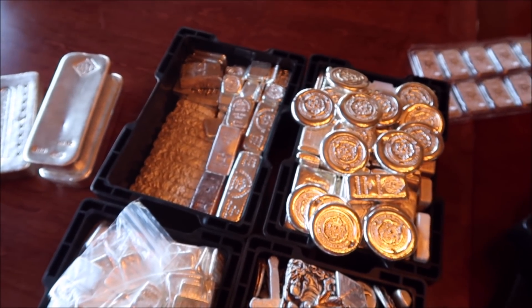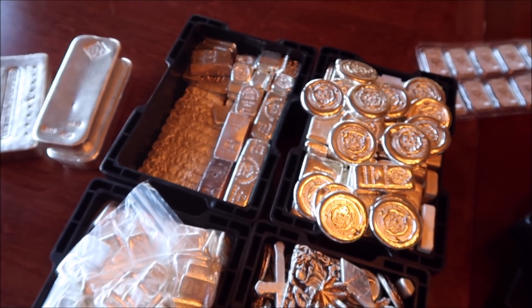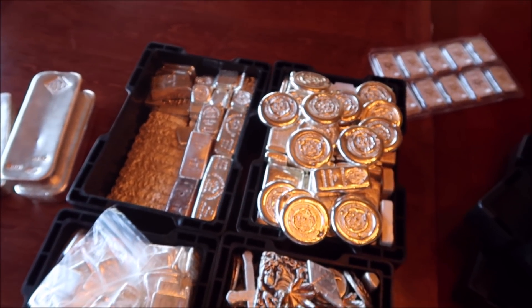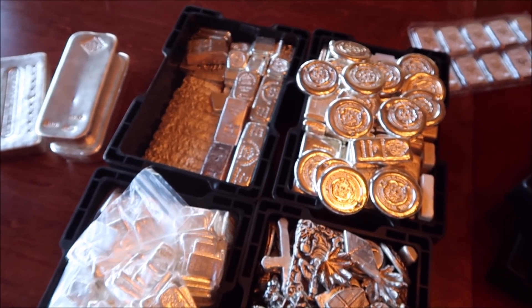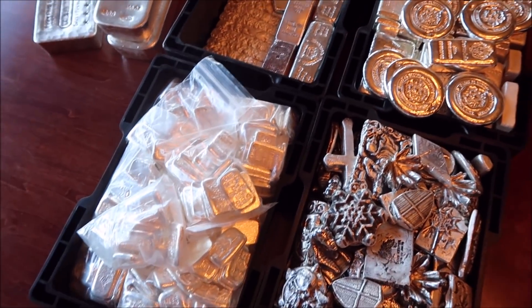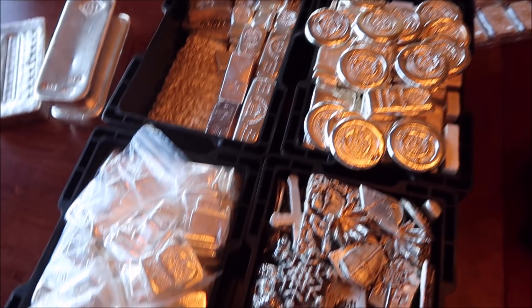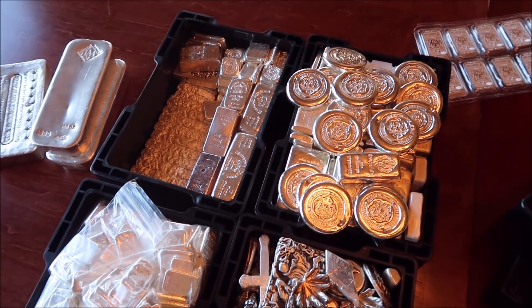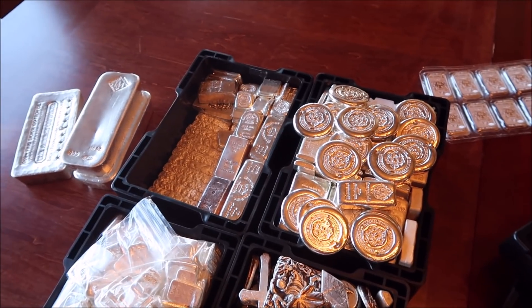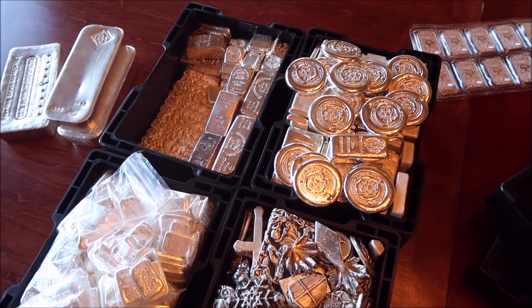I have no idea how many ounces are in each box, so give me about two hours — I'm going to count all this and lay it out nicely on the table so you guys can see everything and we can see how much it adds up to. This already looks like a lot, and this is only 80% of a cubic foot. Luckily I have today off, so I get to play with my silver.